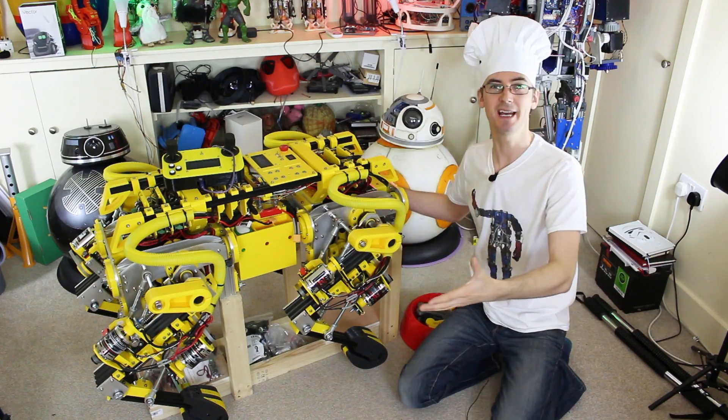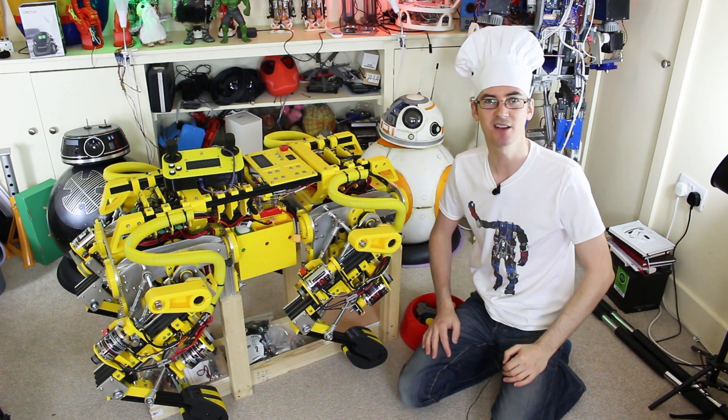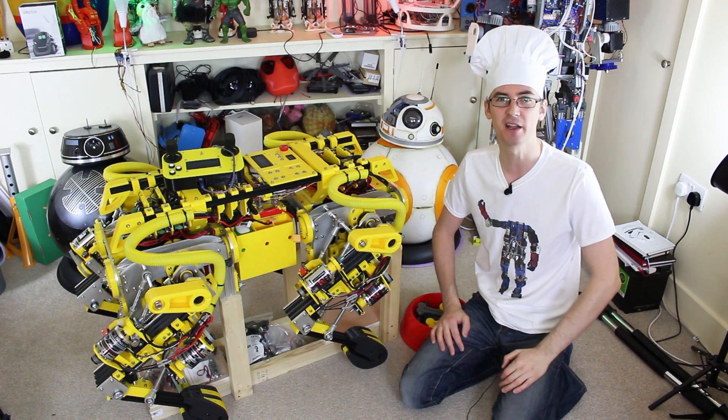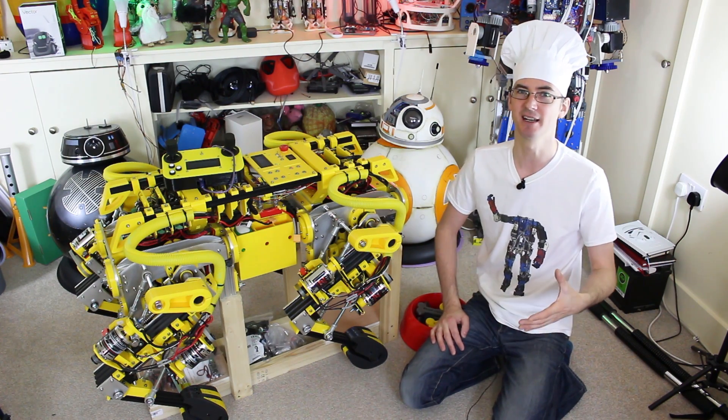We're gonna start with making the perfect boiled egg, and if you like that, we'll do some other breakfast ingredients in the future. But first of all, what's happened to Open Dog? The answer to that is nothing — it's right here. It's exactly the same as it was at the end of the last episode, because I was quite busy building Bumblebee, the life-size real transformer at the end of last year, and I haven't done anything.